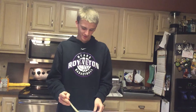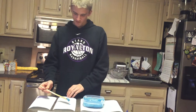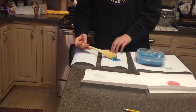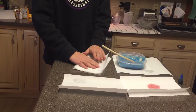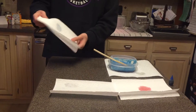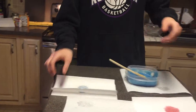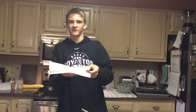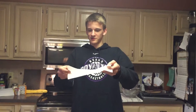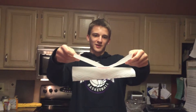Step 8: to test your casein glue, put some in between two pieces of paper and stick them together. Once this glue dries, they will be stuck together. Like this example from a previous trial of our experiment — you can see that these two pieces of paper are well stuck together by the casein glue.